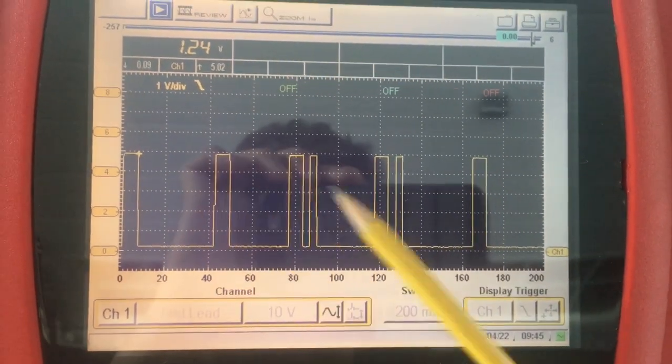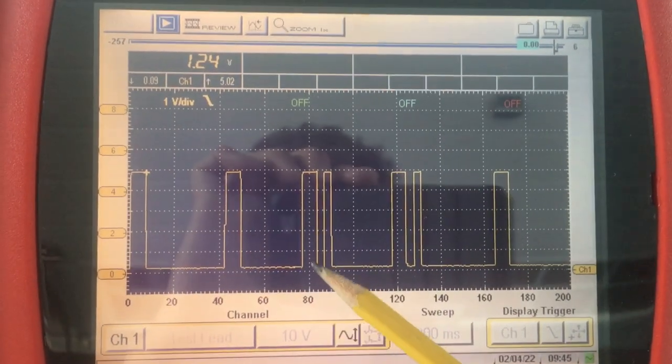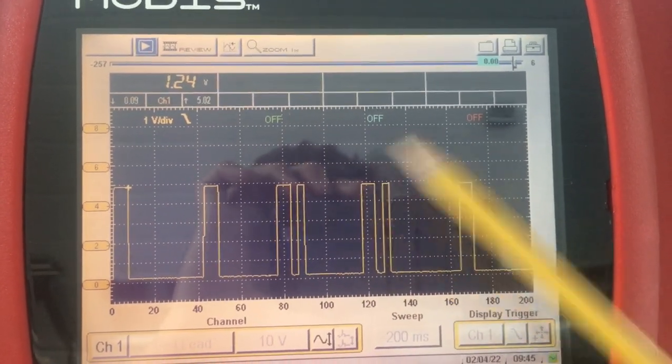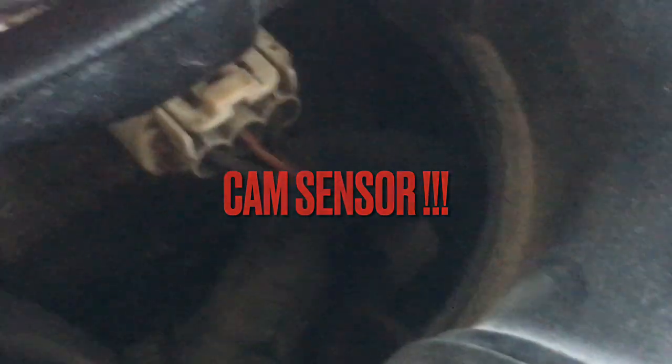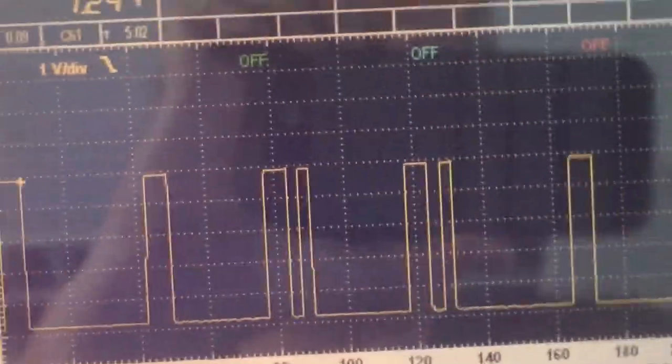It's obviously more like a pulse train — a digital waveform — strictly toggling between near ground and the five-volt reference, which comes from within the ECM. There's a 12-volt reference actually supplied to the cam position sensor: a ground, a 12-volt supply, and a 5-volt reference which is toggled to and from ground in order to give us this waveform. I'll show you that on the drawing shortly.